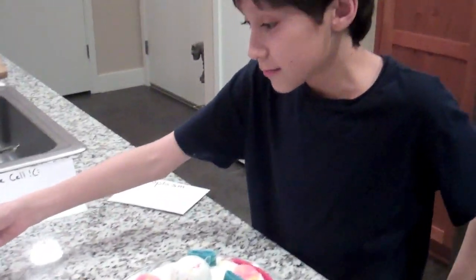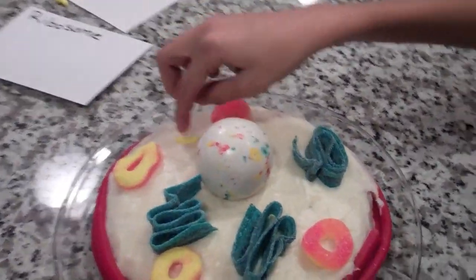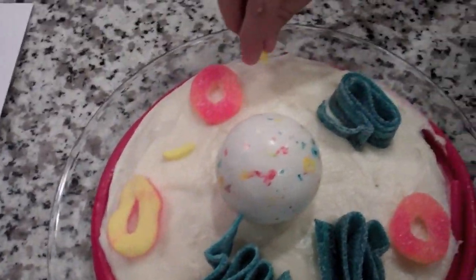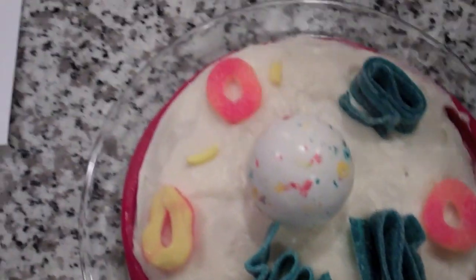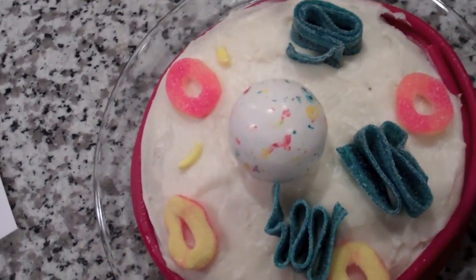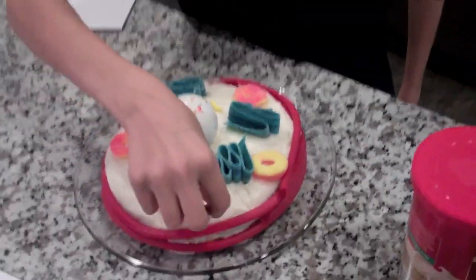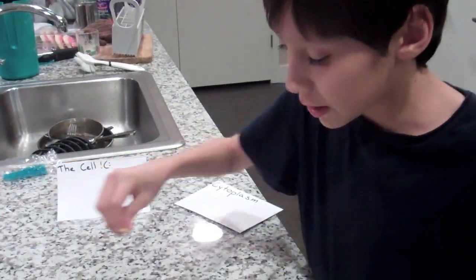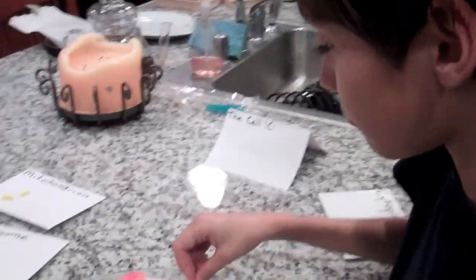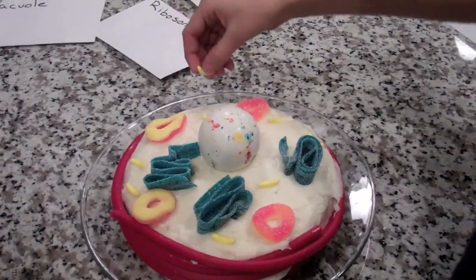Now going on to the mitochondria — you're just going to place them wisely. Always place them down, not standing them up like this. You will notice that it's not inside something like a watermelon. That's really because I made this model looking like it was cut in half, like a cell in a textbook. You might want to do that because it's easier, and that way you don't need to find a watermelon and cut it open in half.